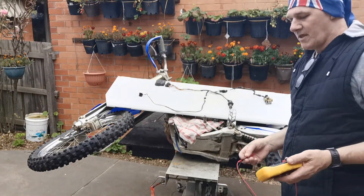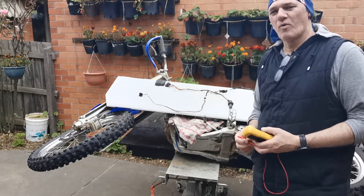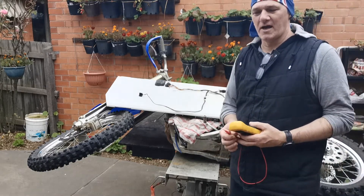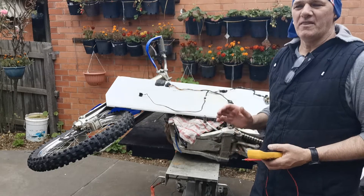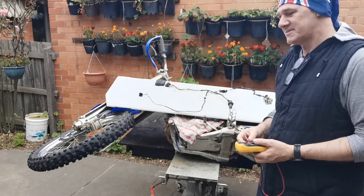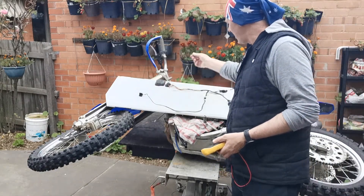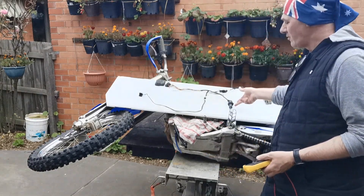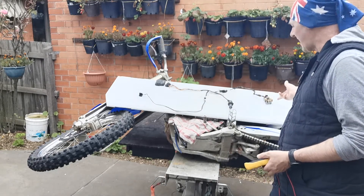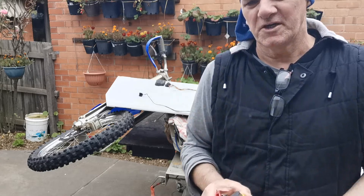G'day and welcome back to the Zyko channel. Today we're going to have a look at the electrical issues on a YZ — this is a YZ 450. They're all pretty similar. The parts involved are the kill switch, the CDI, the coil, the ignition coil, and the stator. I'm going to bring you in close and show you each one of them.